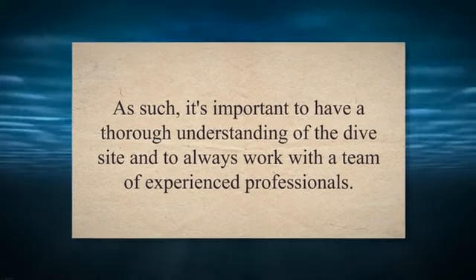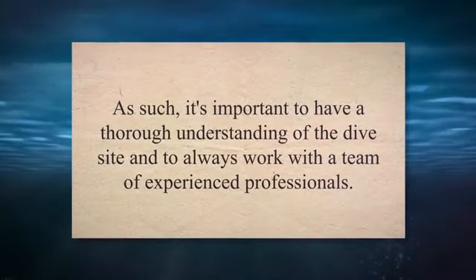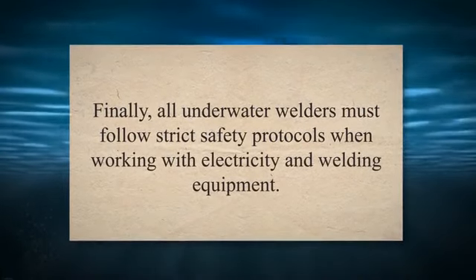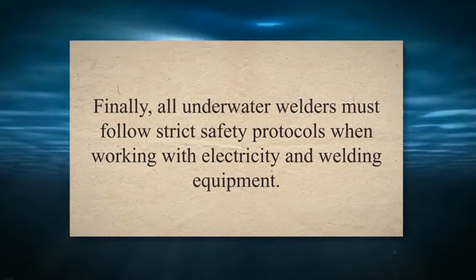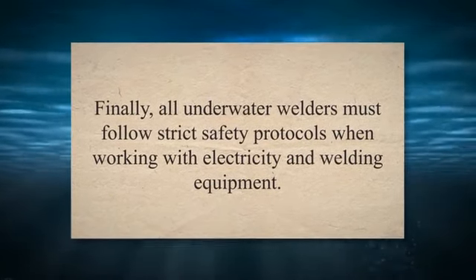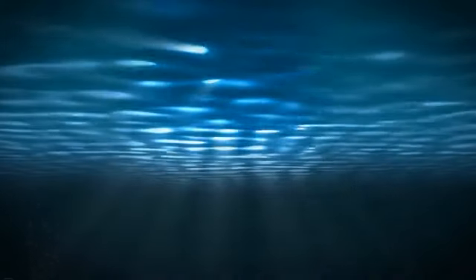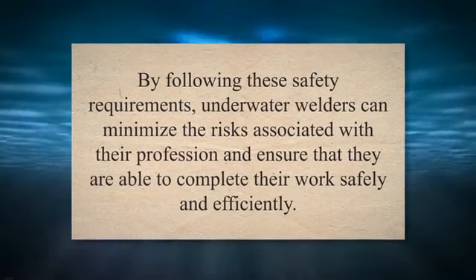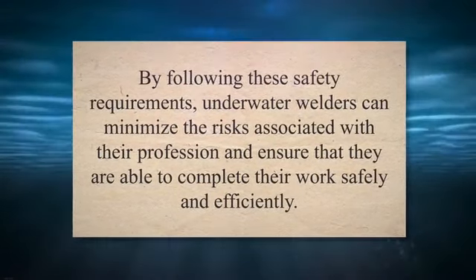It's important to have a thorough understanding of the dive site and to always work with a team of experienced professionals. Finally, all underwater welders must follow strict safety protocols when working with electricity and welding equipment. This includes wearing appropriate protective gear, using insulated tools, and ensuring that all electrical connections are properly grounded. By following these safety requirements, underwater welders can minimize risks and complete their work safely and efficiently.